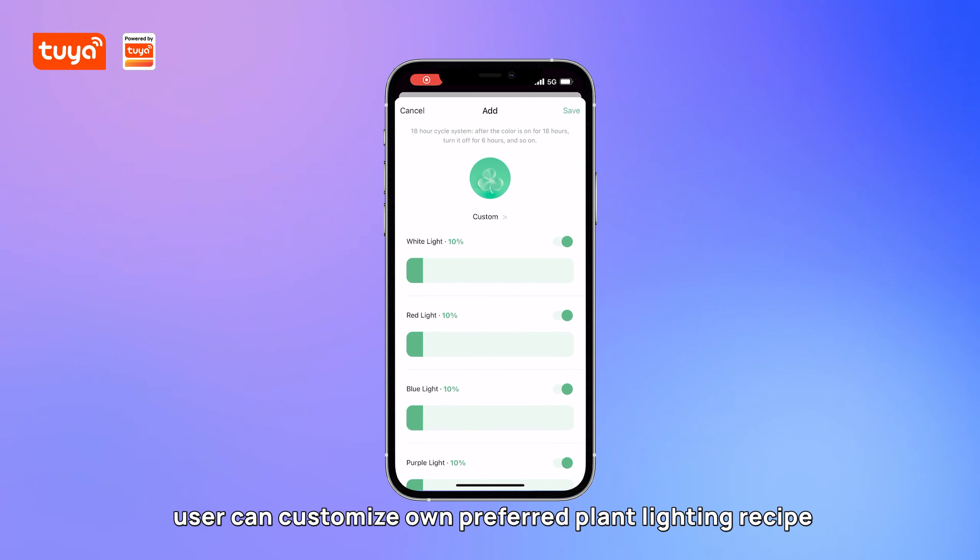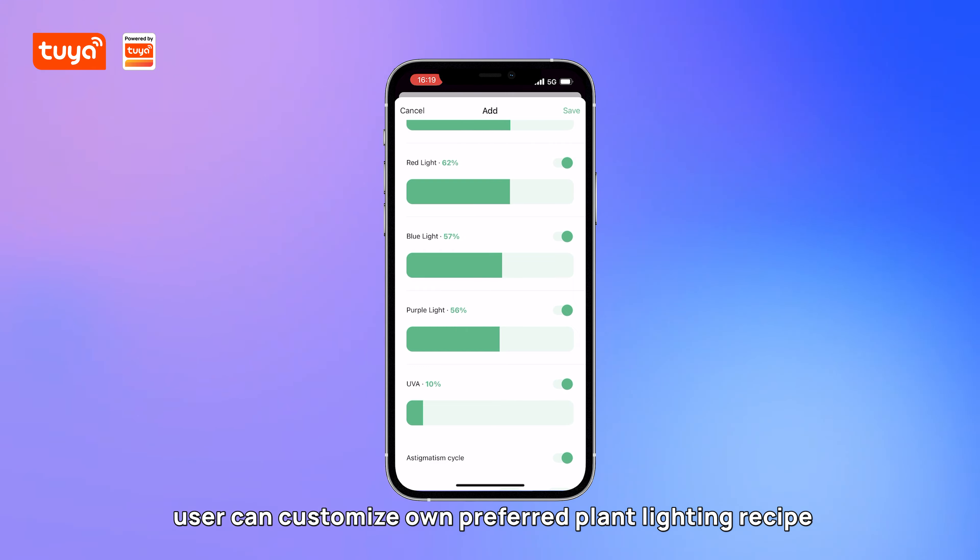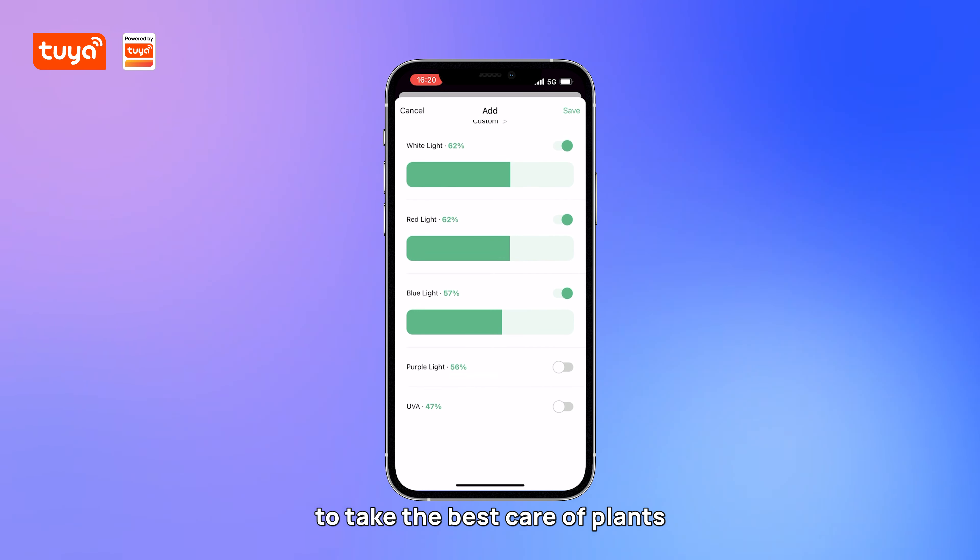In the custom mode, users can customize their own preferred plant lighting recipe to take the best care of their plants.